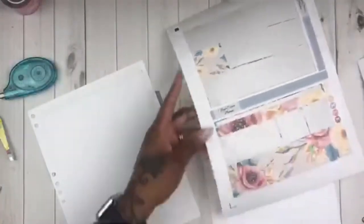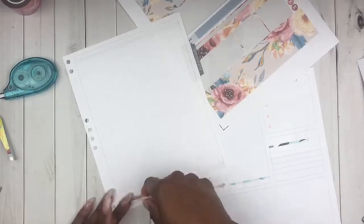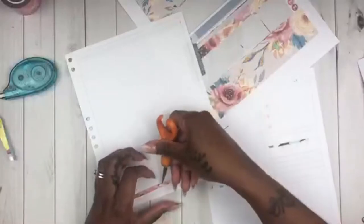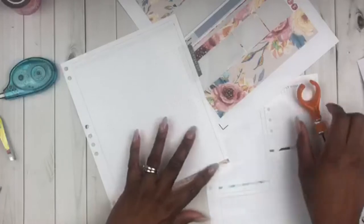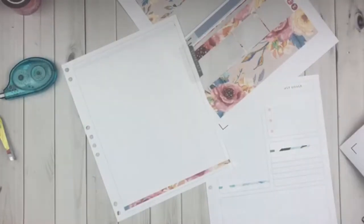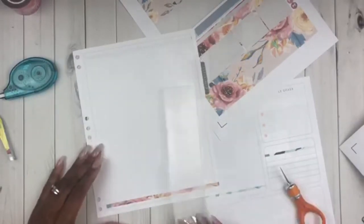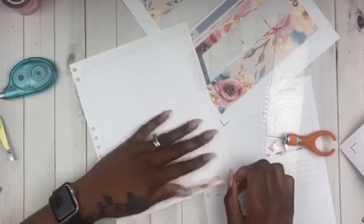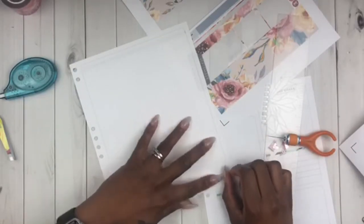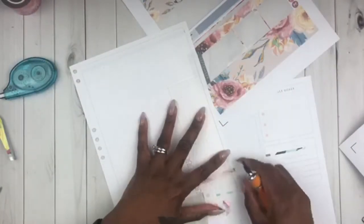All right, so now we are on the currently page and this is probably my favorite part of doing my whole monthly decorate with me because I like combining both of them together — my month at a glance as well as my currently page. Because there's so much in the kit I can carry it over to my currently page as well so it'll all blend together. This is my favorite page because I kind of freestyle a little bit. This section that I'm working on here is where I would put all of my YouTube videos.